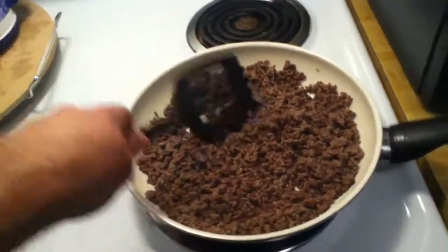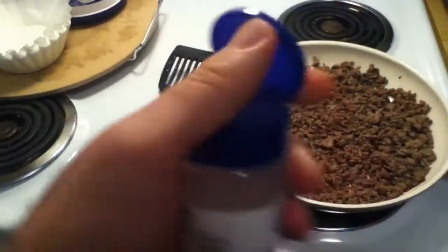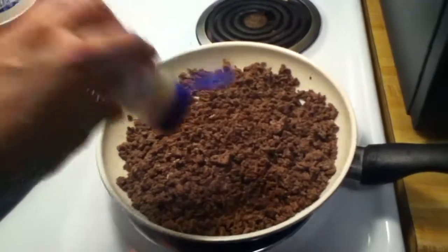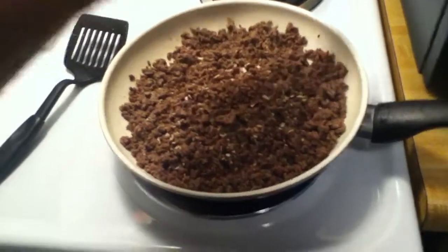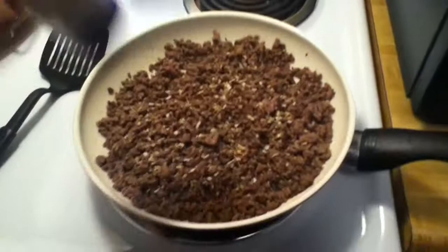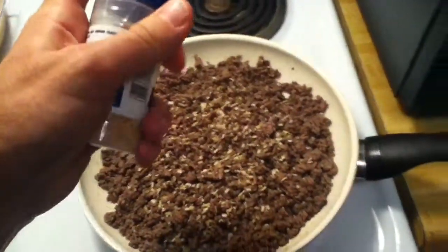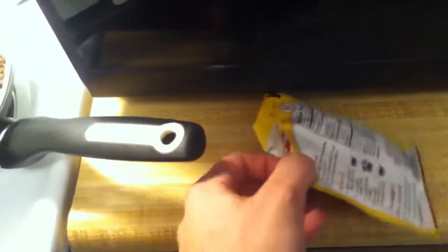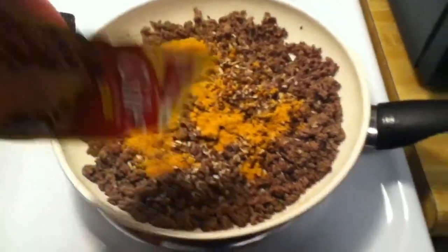I just drained the fat and next I'm gonna add some onions. These minced onions are really handy. I don't really measure my stuff — I just kind of guesstimate how much you want. I think that's about good right there. Now let's go ahead and add the Chili-O seasoning — this is really good stuff, just dump that on there and get it all out.